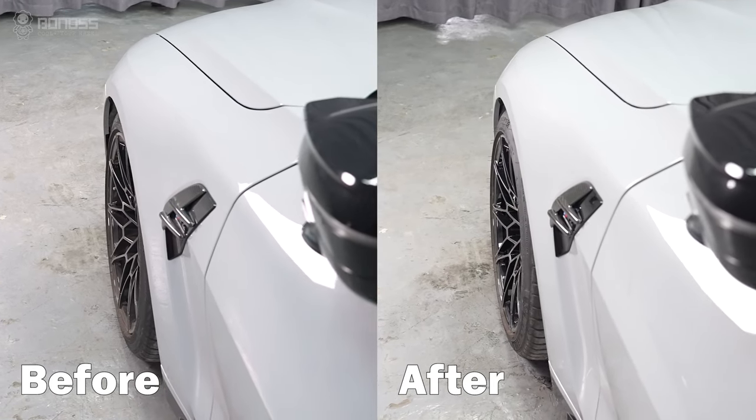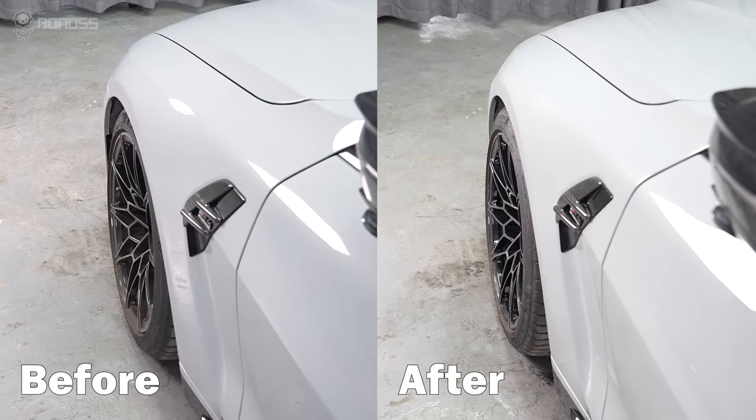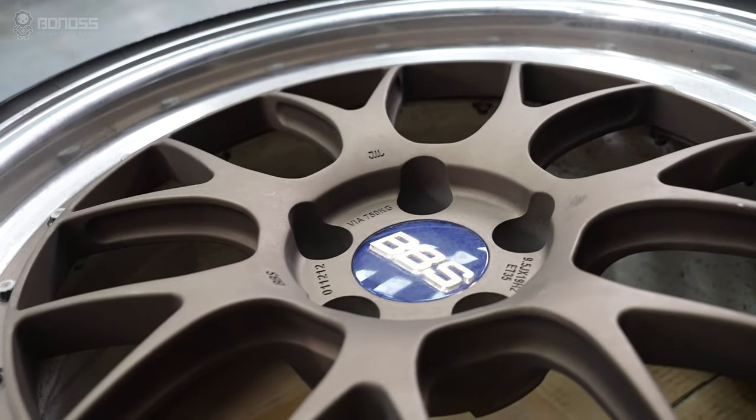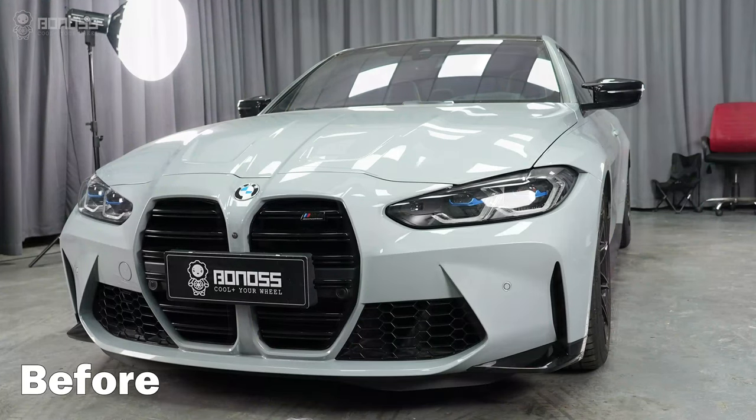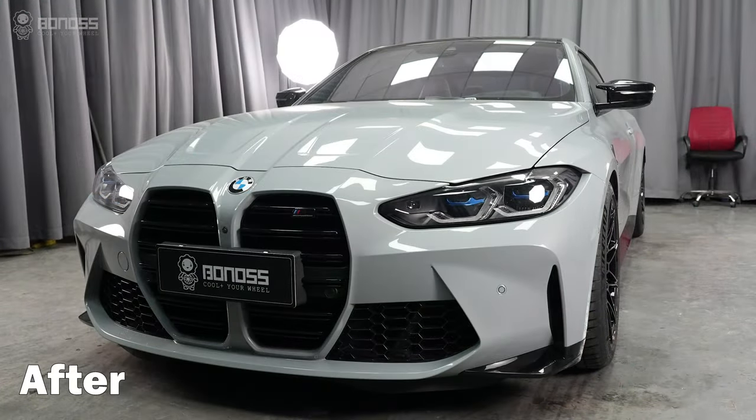80mm wheel spacers will add about 80mm back spacing for your wheels. Whether you upgrade to larger diameter wheels or bigger performance brakes, keeping the back spacing correct will avoid most rubbing issues.